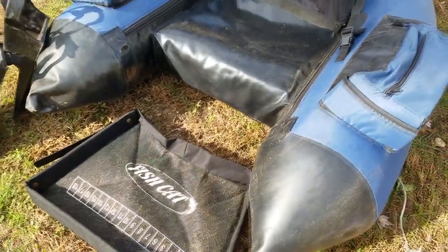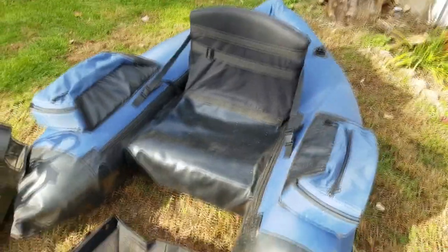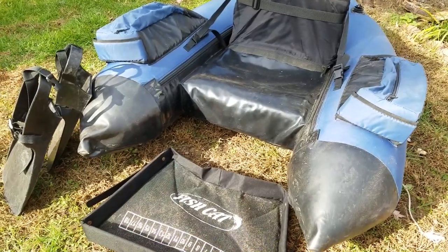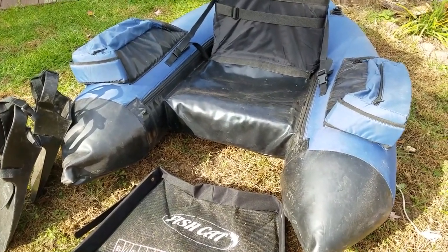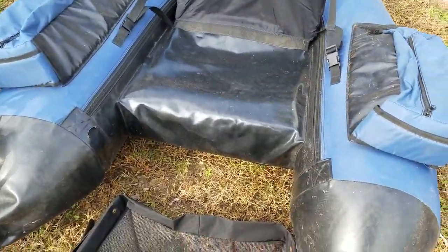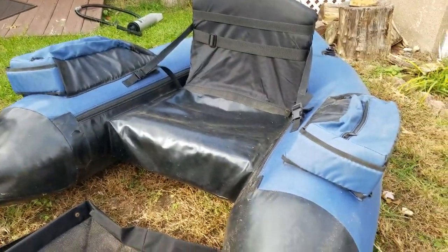Here's our float tube all filled up with air. As you can see, it's about the size of a recliner. When you're on the water on this thing, it feels like you're on a floating recliner, like one of those big pool recliners — but obviously it's designed for fishing. This thing is actually very wide and very, very stable.